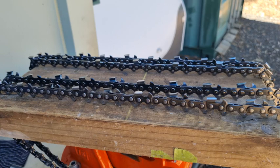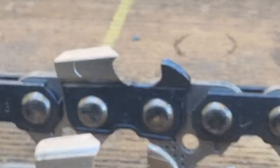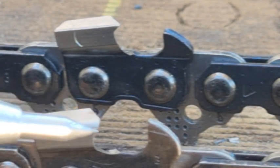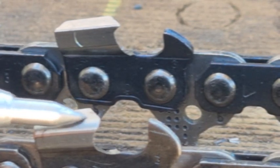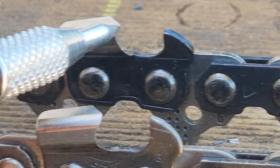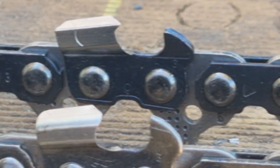On your full-chisel chain, you come to a very, very sharp point. As you can see, that's a nice rounded corner on the semi-chisel — there's quite a couple of millimeters there, so it takes a little bit more to make it blunt. Whereas on the full-chisel, it's a very, very sharp point, so it doesn't take much — the moment you blunt that point, you won't be cutting very well.